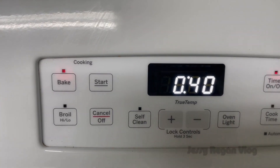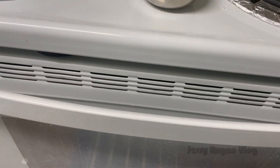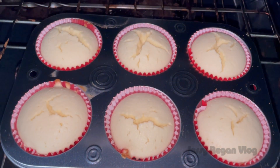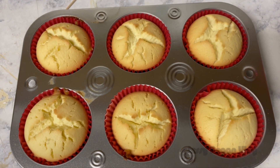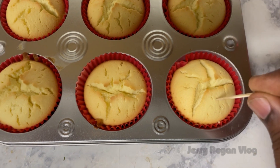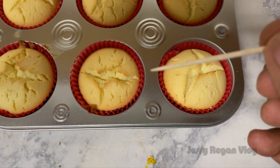We'll bake it for 40 minutes. We've made a big cupcake and cracked cake. Now we put a toothpick in the cake to check if it's done.